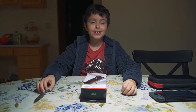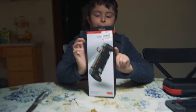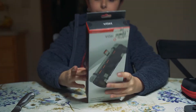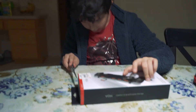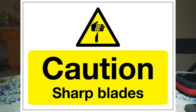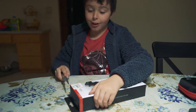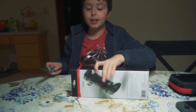Hey you guys, it's me Lucas, and again this is part two - finally my dad's girlfriend. Let's open it! Remember, please stay with your parents, because if you are smaller than my age - I'm nine - you can cut your finger.